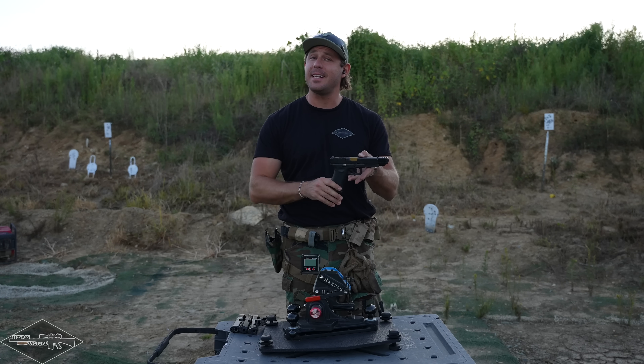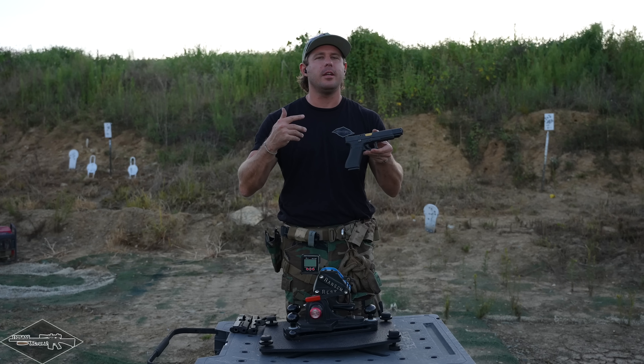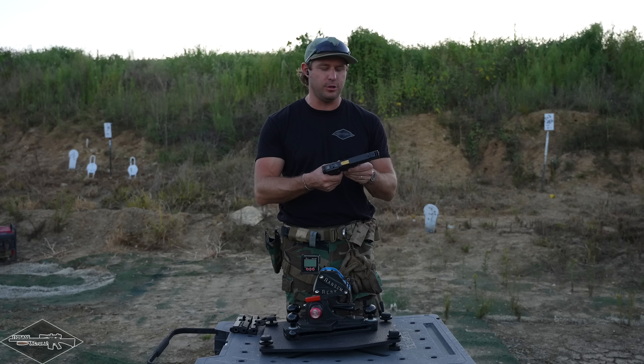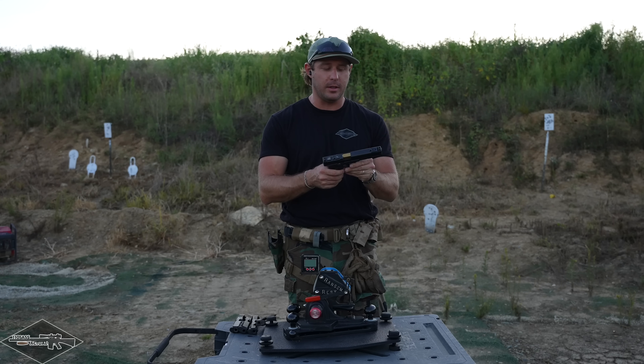So let's talk about the gun we're using to test these ports and compensators. It's a Glock 17 — super prevalent. Tons of people use these for duty, competition shooting, and just plinking at the range. It's one of the most prolific handguns of all time, which makes it a great candidate for all of this testing.